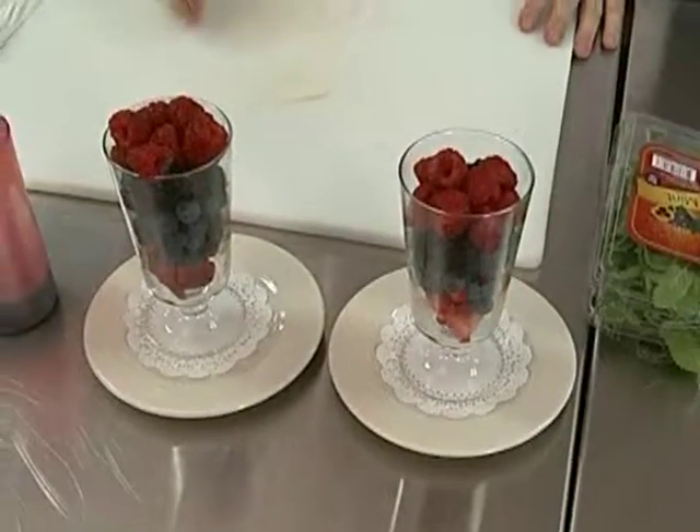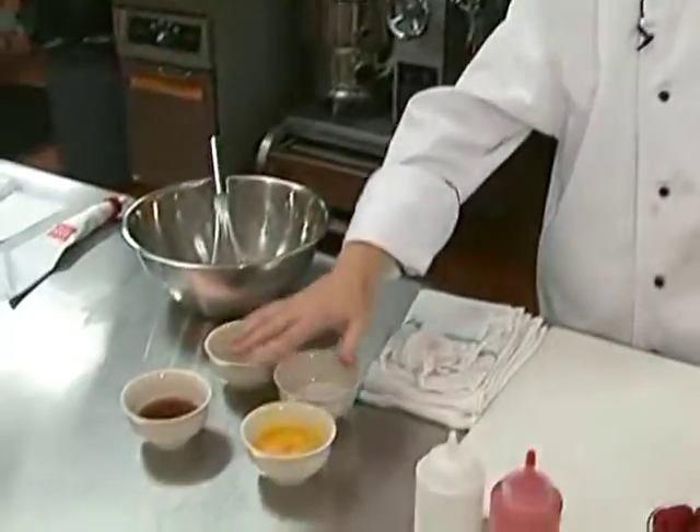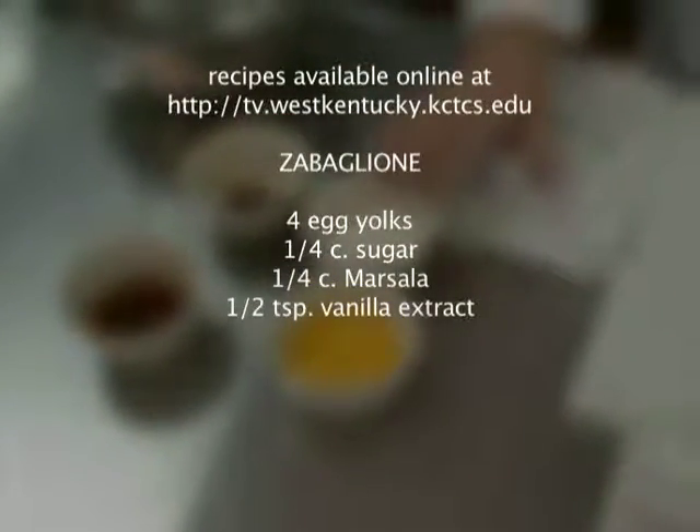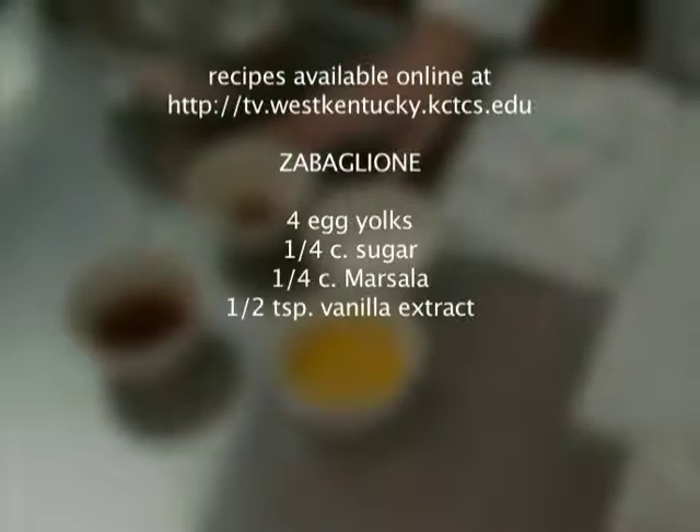Welcome back to Cooking at the College. We're going to be making a Zabaglione sauce, which is a basic custard sauce and it's just a very simple Italian dessert. It has some very simple ingredients — in fact just four basic ingredients. We have egg yolks, marsala wine, granulated sugar, and vanilla.